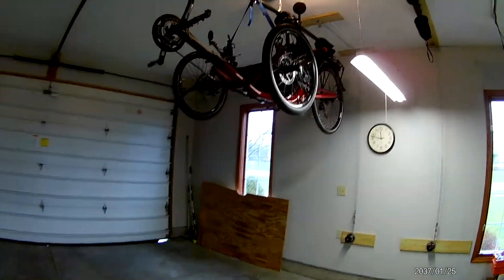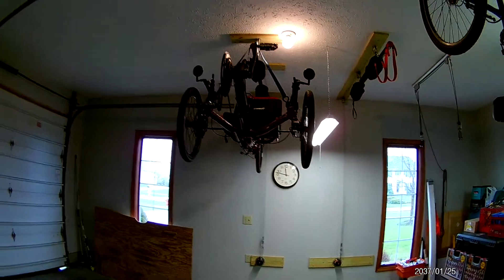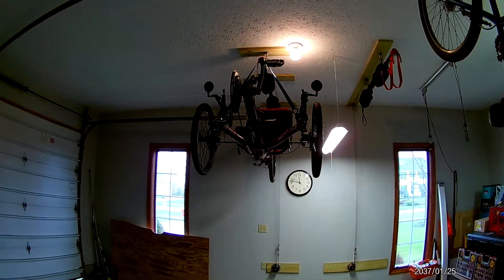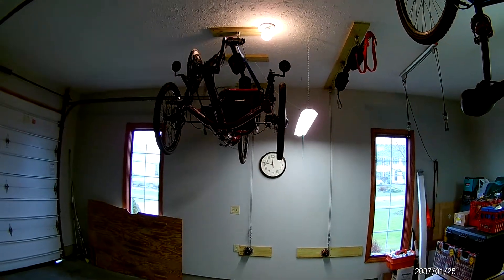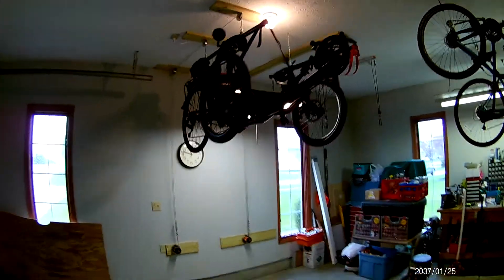For any bike or trike enthusiasts, I figured I'd make this little video so people could see what I came up with in terms of being able to get my trike out of the way in the garage. I made myself a hanging system.